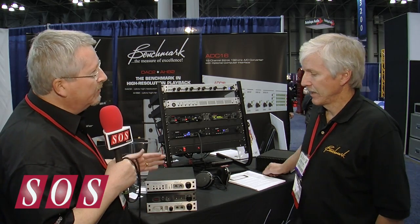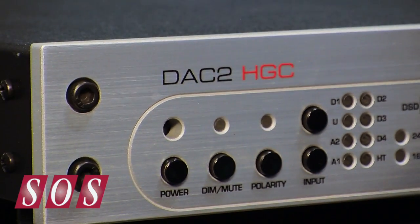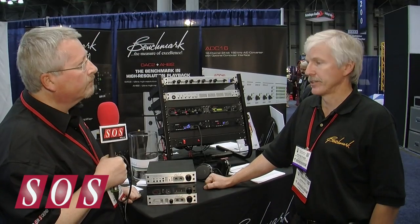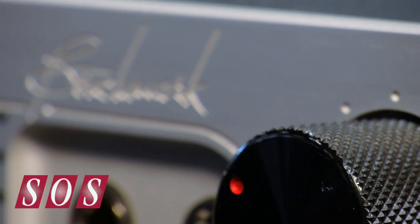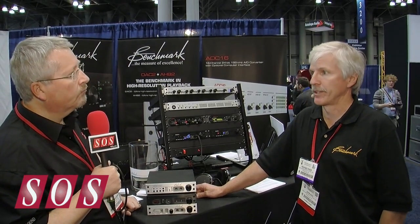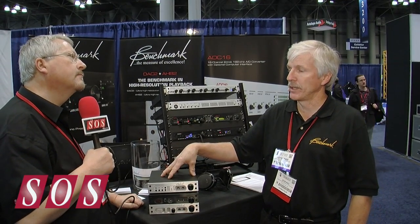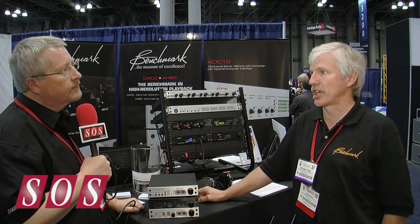So this is the original, the DAC-2HGC, which is a fantastic product. We introduced this in December of last year. It features our hybrid gain control — analog signals are handled in the analog domain, digital signals are handled at 32-bit. There's a 32-bit data path between the volume control, which is controlled by this rotary knob, and the Sabre DAC chip. We're actually running four Sabre channels in parallel to get a better signal-to-noise ratio. One of the key things is that we're running three and a half dB of extra headroom in the DSP.